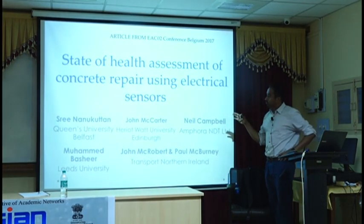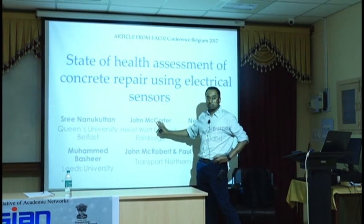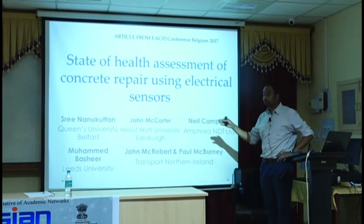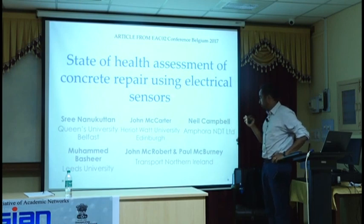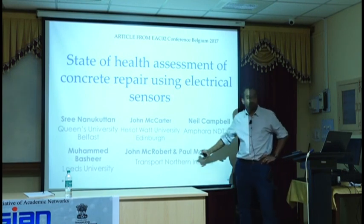These are the people involved in the work. John is the author of the sensors — he developed that in Edinburgh and it was his technique that we are using. Neil helped me with the installation.